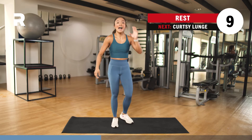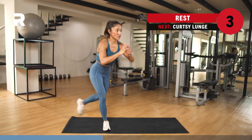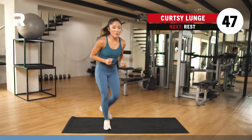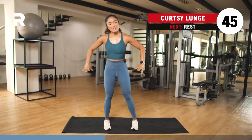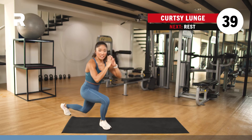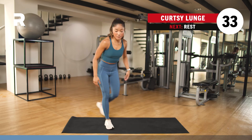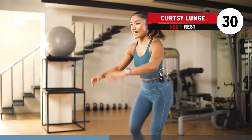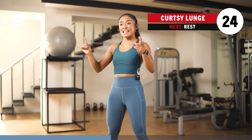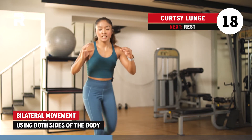10 seconds to breathe. Alternating curtsy lunge — like a prince or a princess. You just step back, diagonal to the back, and then do the same thing on the other side. You can play around with your hands — on your hips, clasped together, or moving up and down just to work your coordination. Working the glutes, quads, and hamstrings here. This is a bilateral movement — both sides are working and activated.